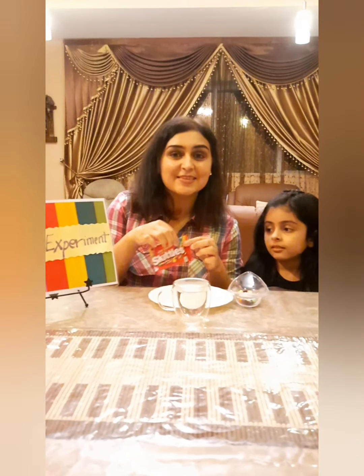Hello my lovely children, welcome back! This is the second activity for today and again it's an amazing activity. I'm sure you all are going to love it — it is an experiment with skittles, something I bought from my grocery.